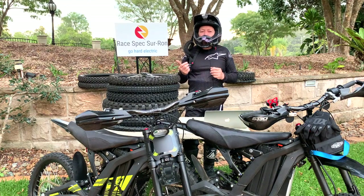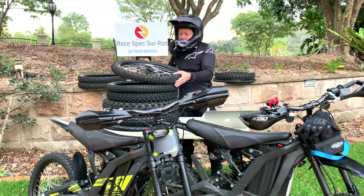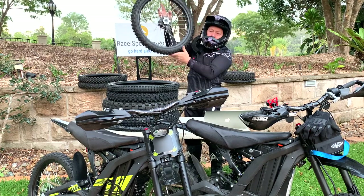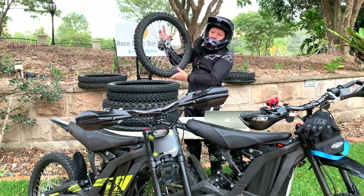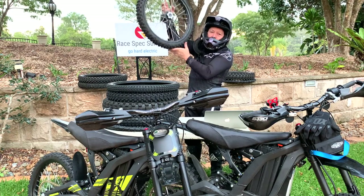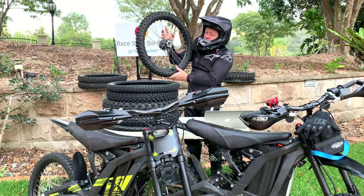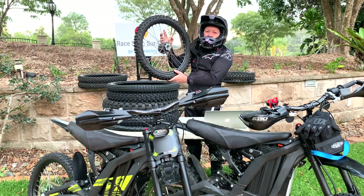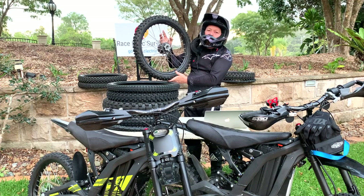Two is unsprung weight. Unsprung weight is the weight of the wheel when it has to move up and down very quickly. It puts load on your suspension obviously. But the heavier the tyre, the slower it's going to react to changes in movement. So lighter the tyre the better — it allows your suspension to react quicker. Heavier is worse.